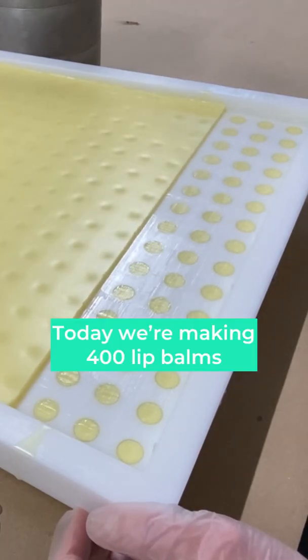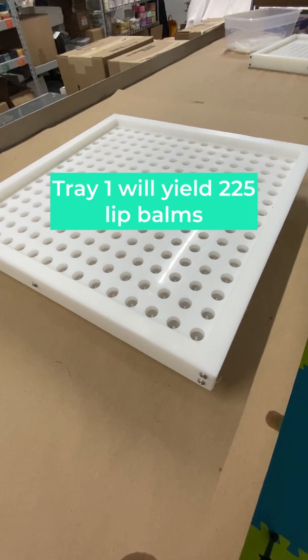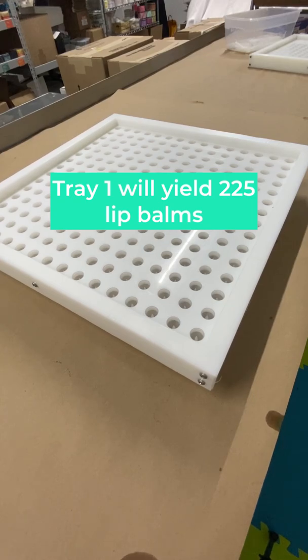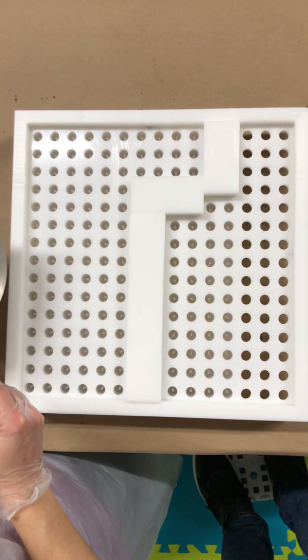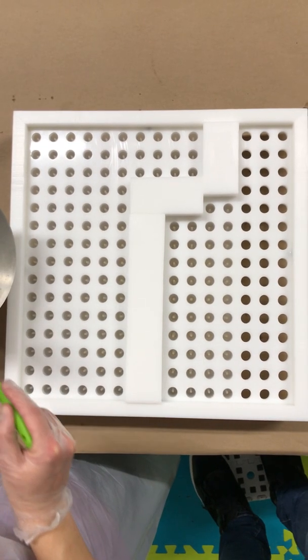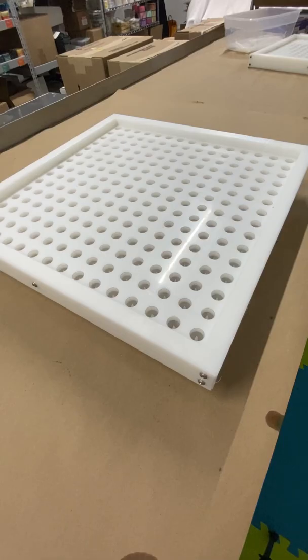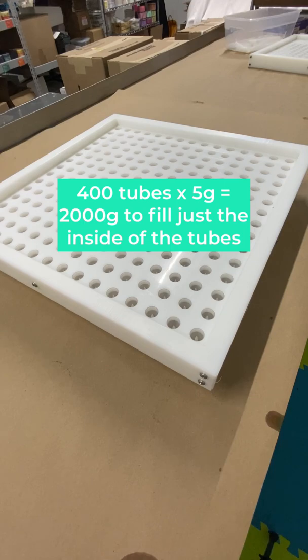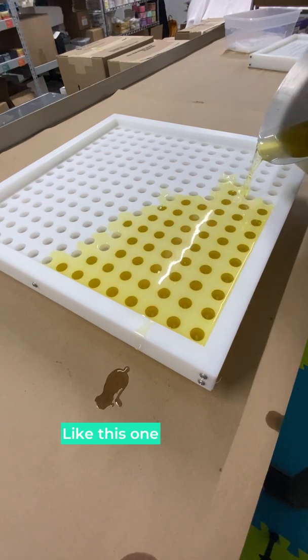So let's start with the stats. Today I need to make 400 lip balms. Tray 1 is going to hold 225 tubes, and tray 2 is going to be filled with another 175 tubes — I'll pop in 180, just in case we need a few extra. Since each tube needs to be filled with 5 grams of lip balm, I'm going to multiply 400 tubes by 5 grams for a total of 2,000 grams. I'll add a tiny bit more to account for any spills that might happen along the way, because it happens.